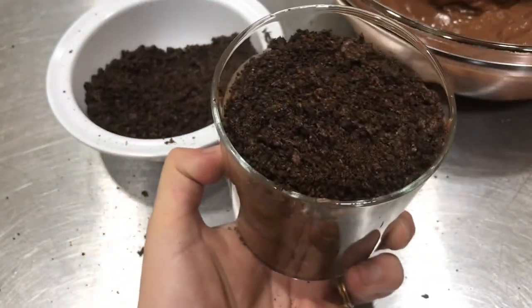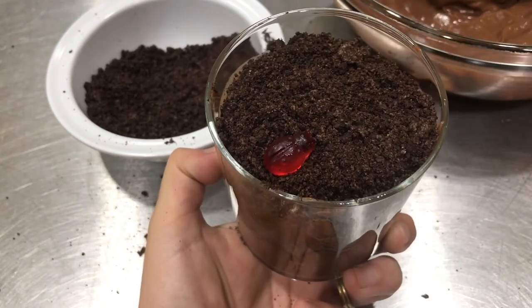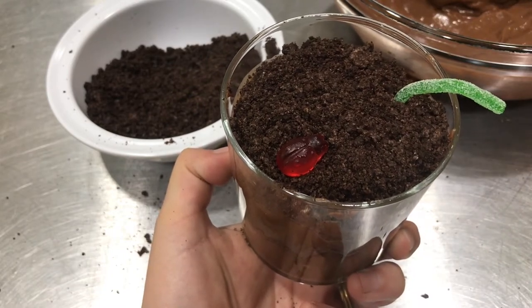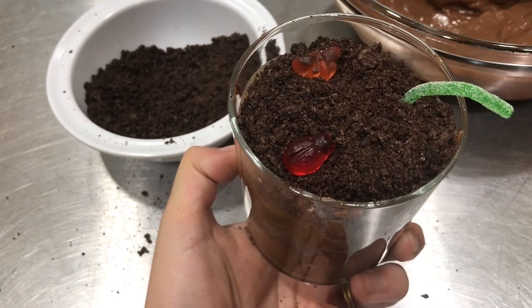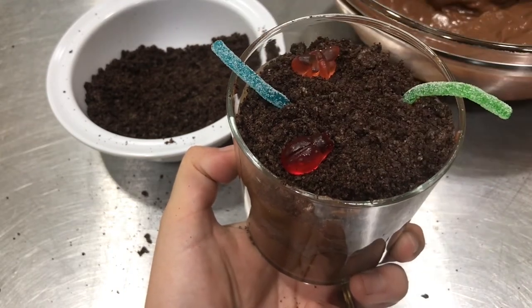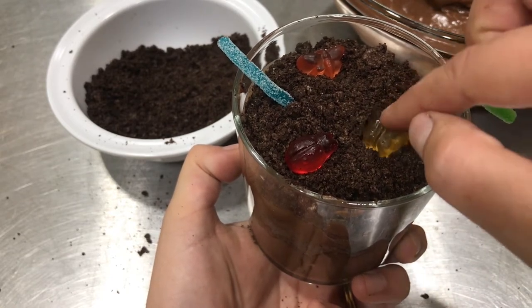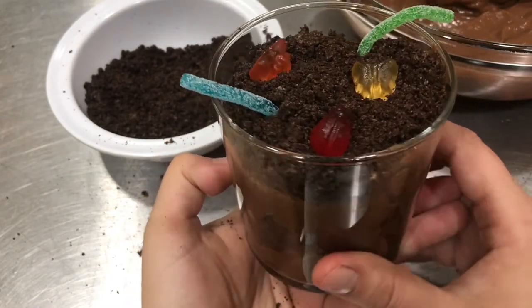Then we're gonna decorate the top with our little bugs and some worms. We have things that fly through the air and land. You can do it however you want with whatever you've got. But I think they are too fun, and I'm gonna tell you what — they are delicious too.